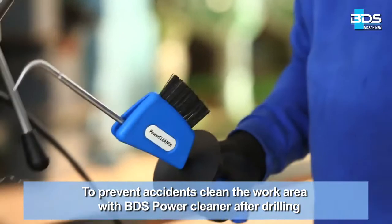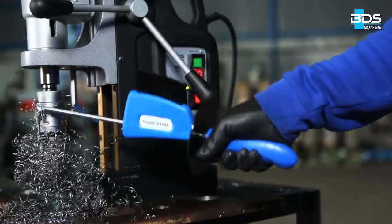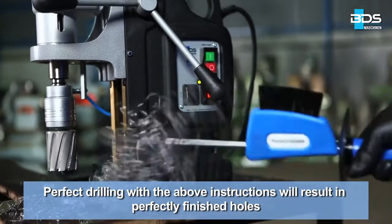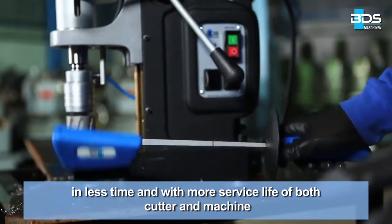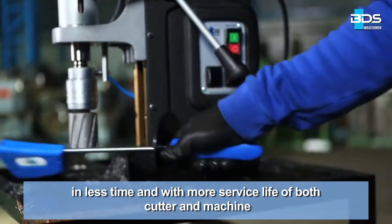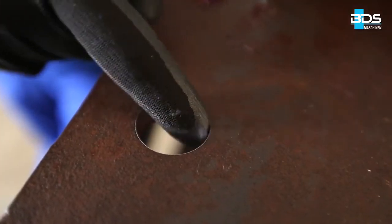Drill with less pressure and steady feed for best results and longer service life of annular cutters. To prevent accidents, clean the work area with BDS power cleaner after drilling. Perfect drilling with the above instructions will result in perfectly finished holes in less time and with more service life of both cutter and machine. Simply better drilling.